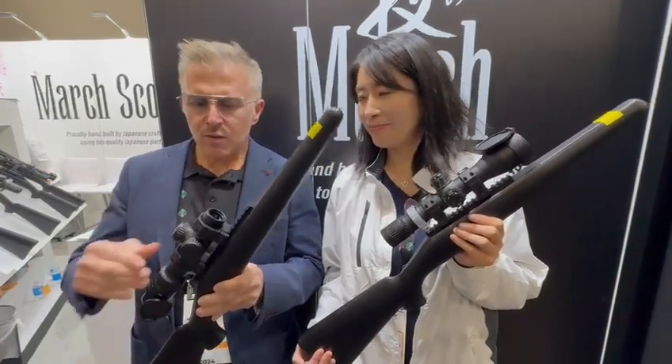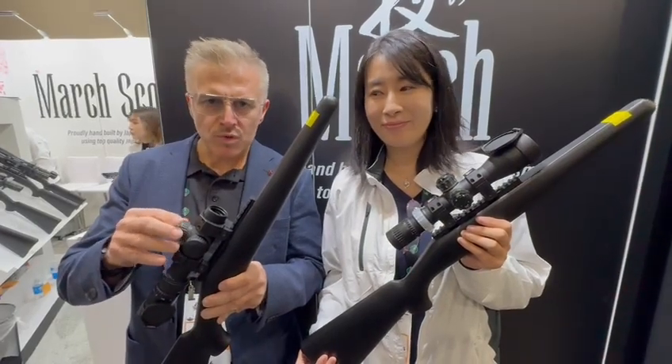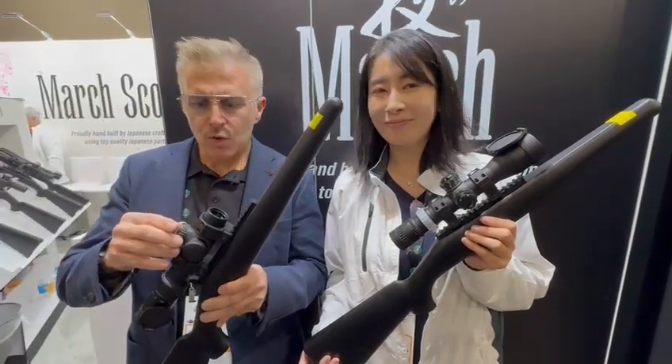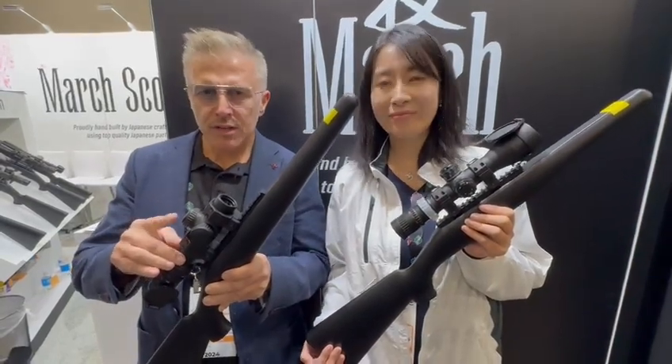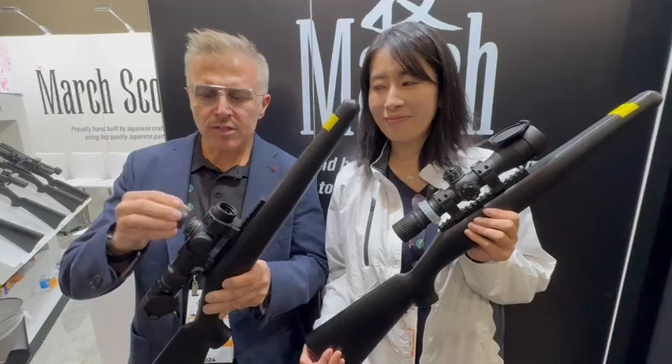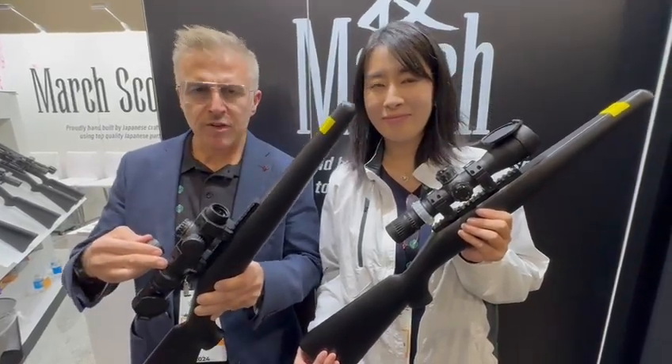We have here the 1-10 short scope. This was launched in 2023 with the Generation 2 body, which is 34mm. The scope is available with tactical turrets and cap turrets — so a tactical version and one for hunting.